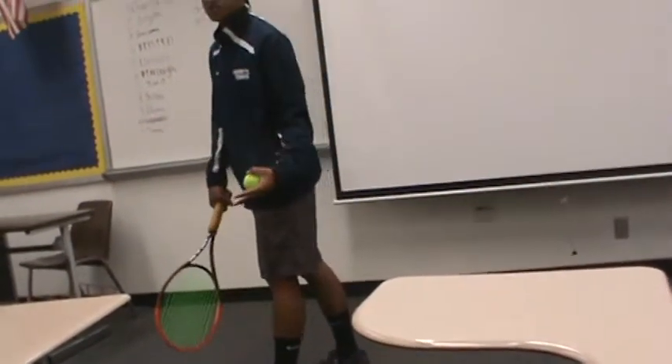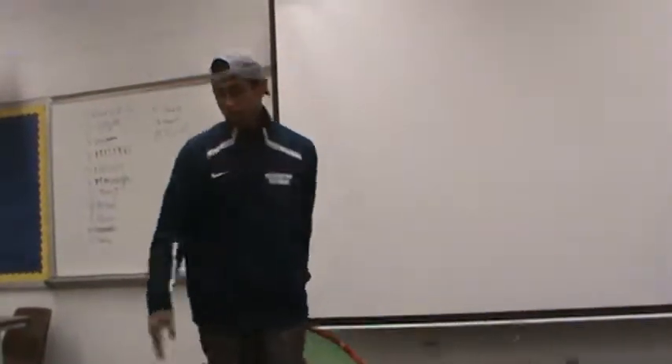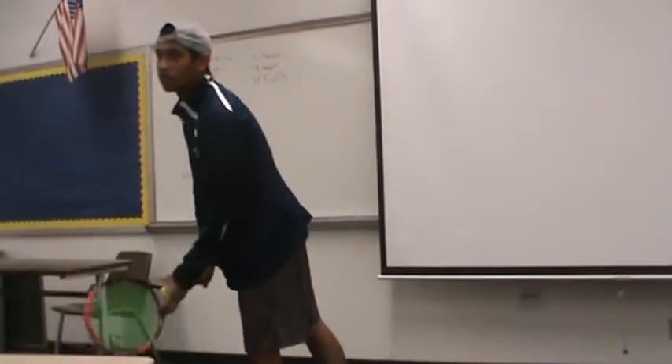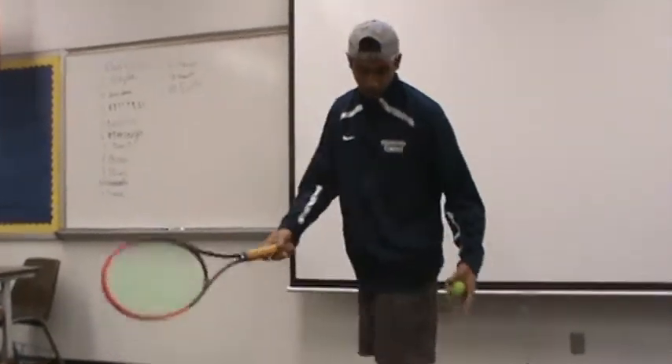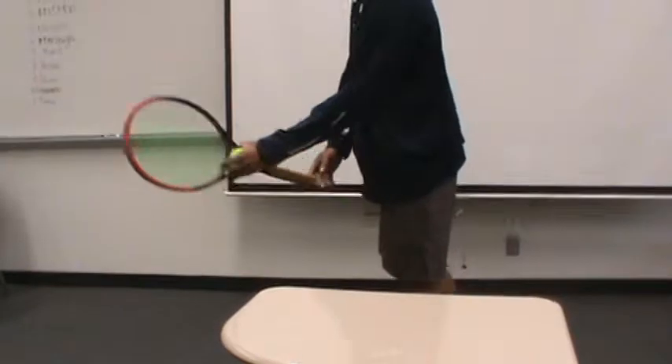Now, where you want to be positioned: if you want to aim to your left, you always have to serve on your right side, and vice versa — if you want to aim to your right, you always have to serve on your left side.